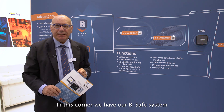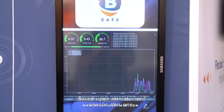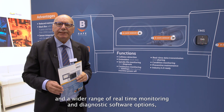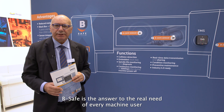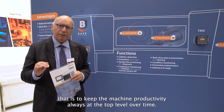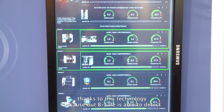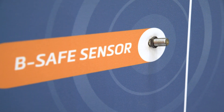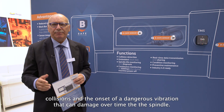In this corner, we have our V-Safe system for permanent monitoring and protection of spindles and machine tools. Based upon a miniaturized sensor — this one — and a wide range of real-time monitoring and diagnostic software options, V-Safe is the answer to the real need of every machine user: to keep machine productivity always at the top level over time. V-Safe is able to detect within one millisecond and on three axes, collisions and the onset of dangerous vibrations that can damage the spindle over time.